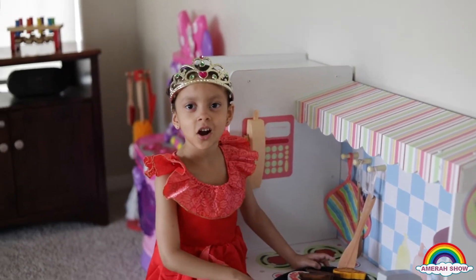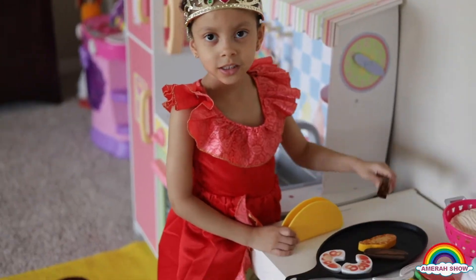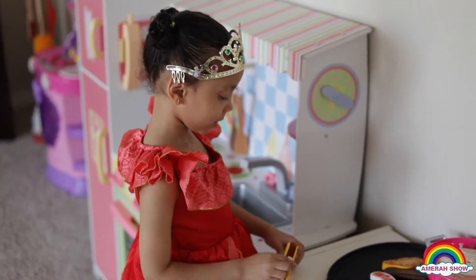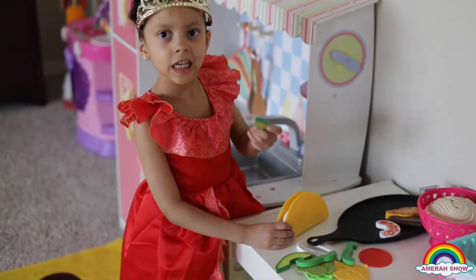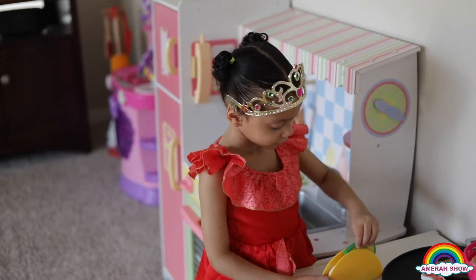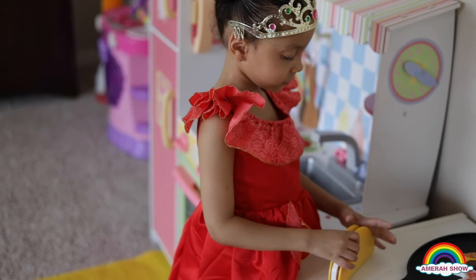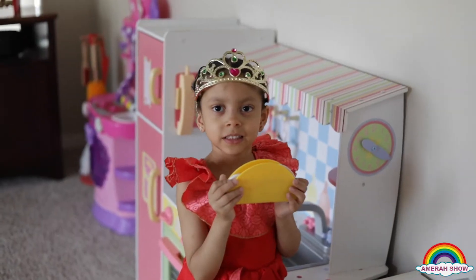Now let's make our taco. Now let's put the beef inside. Let's add shrimp. Let's add some avocado. Let's add some onions. My taco is ready. Now let's eat.